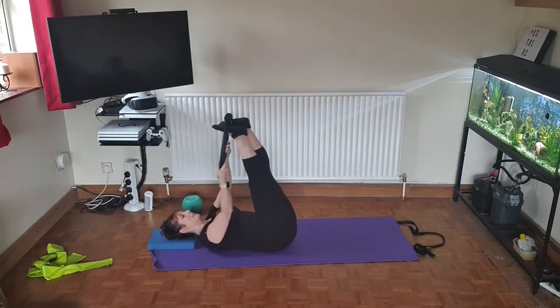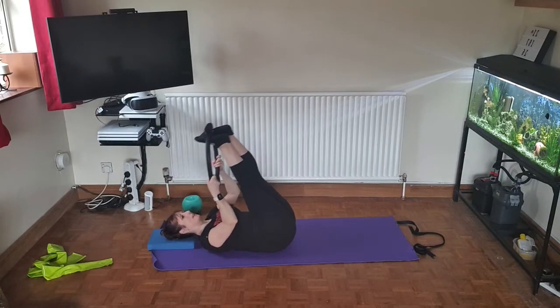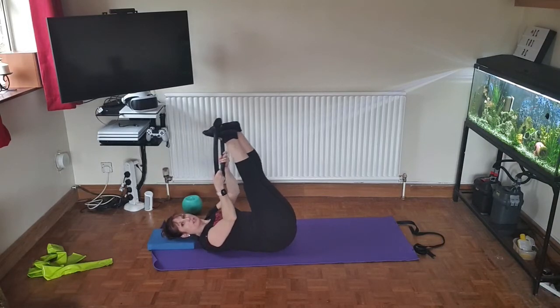Lowering the head, encourage both feet to travel towards the head by pulling on your band or ring, lengthening the hamstrings fully.